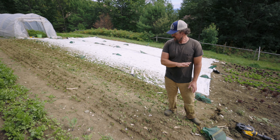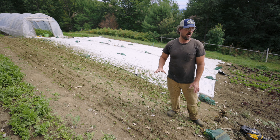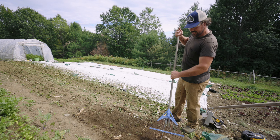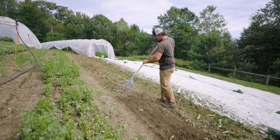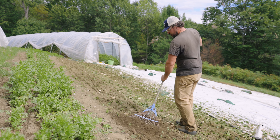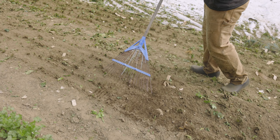At this point we're going to come back through with a tilther, till the bed, and then plant it. Since this was a paper-potted bed, I'm going to do a quick pass with a rake and get out as much of the paper as I can. I won't get it all out and that's not really the goal — just getting what comes out easily.